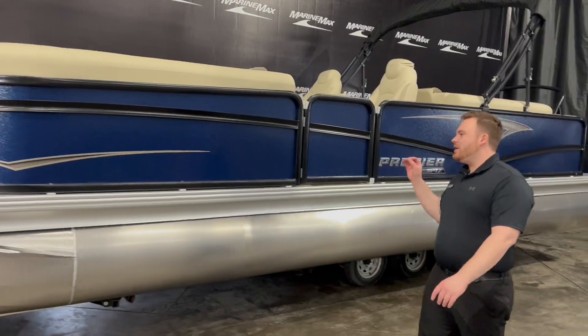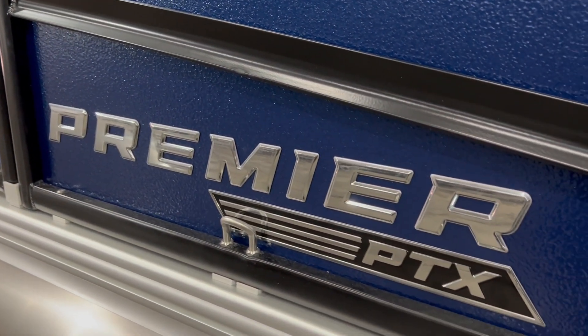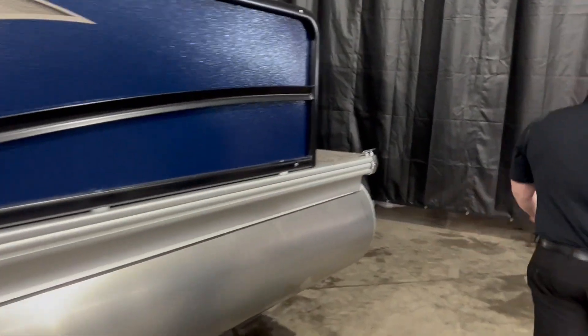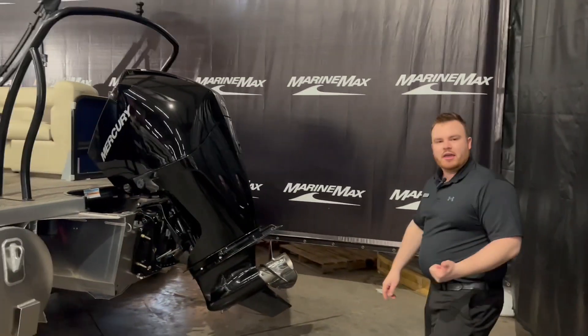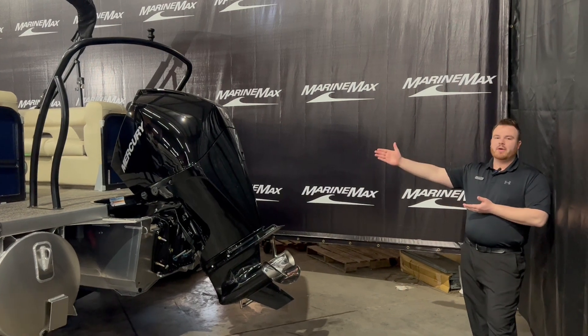Colors on this boat are going to be the nautical blue panels along with the midnight black rails. We also have a black bimini frame to accent it. If you move around to the rear of the boat with me, you'll also see we've got that black ski tow bar, so you can do your tubing, skiing, wakeboarding — whatever you want behind this, because it's got more than enough power.